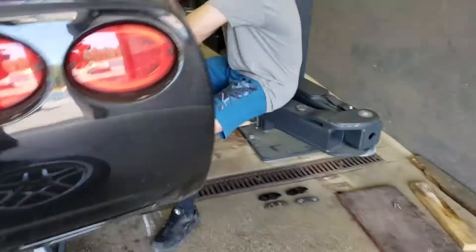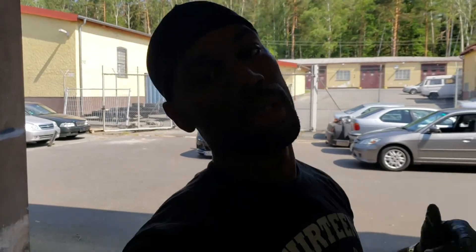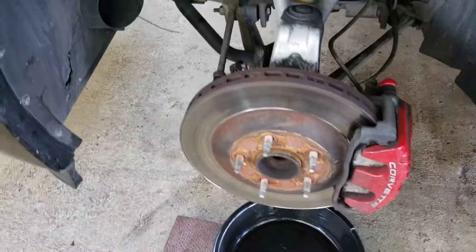Hey Felix, how's it going over here? So I'm gonna let you go ahead and wrap that one up, and next we're gonna move on to the actual big brake kit install for the front.